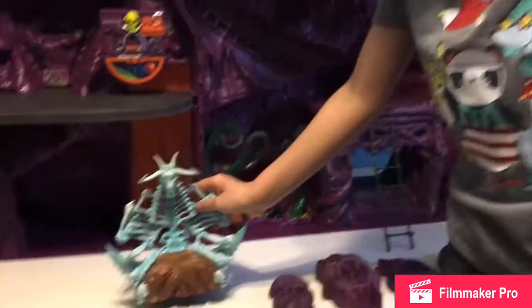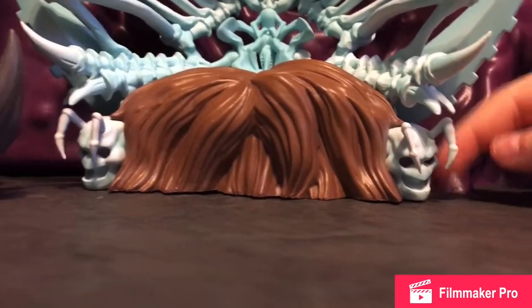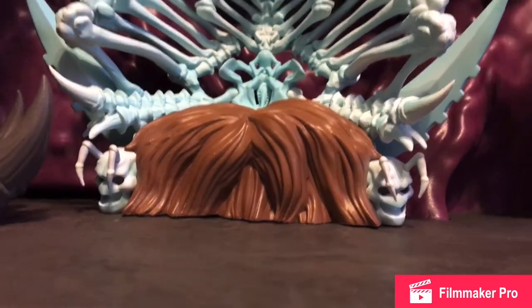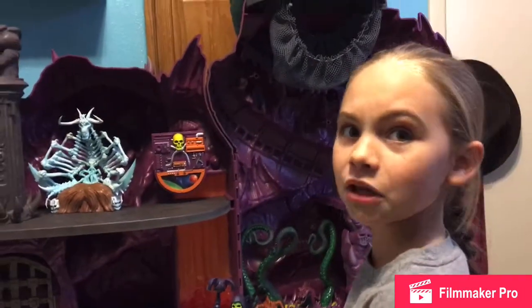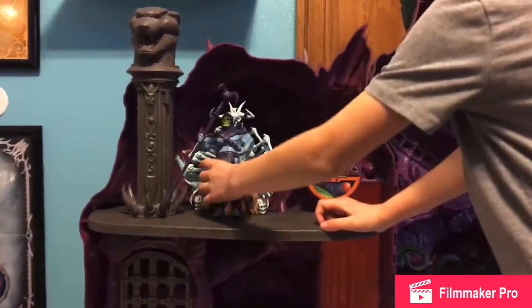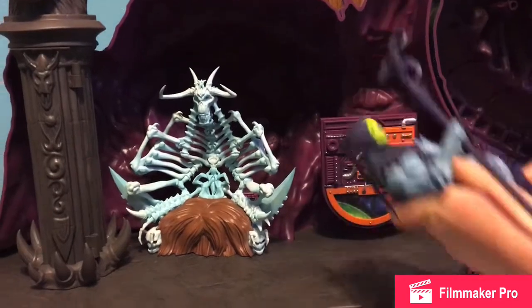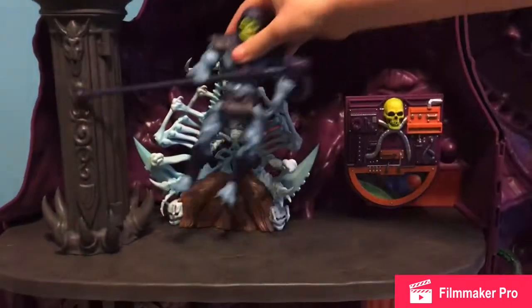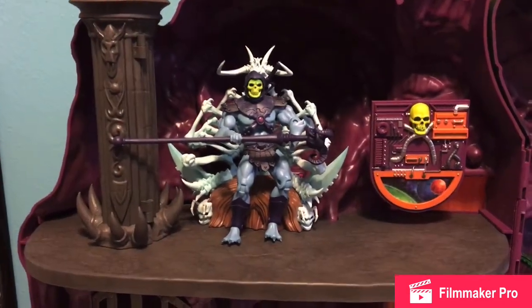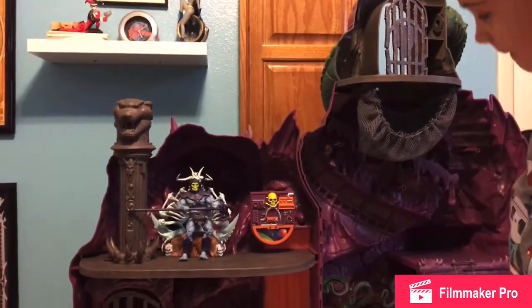Skeletor's throne? Yes, very cool — that's a Filmation-style throne. Looks good up there. Those are very pokey spikes. Skeletor does not fit in his throne very well — this part right here kind of blocks the way. His loin cloth is not quite conducive to sitting. So he's just kind of doing this. Some people have raised it up using the Snake Mountain stands. That's one option — we're still looking at different ways.